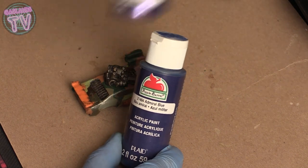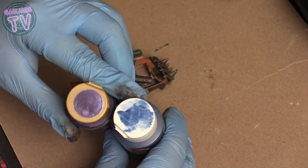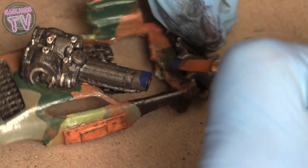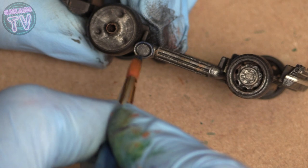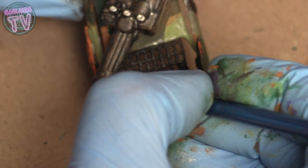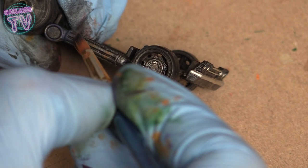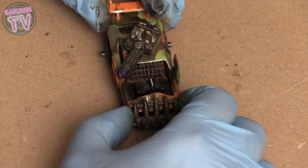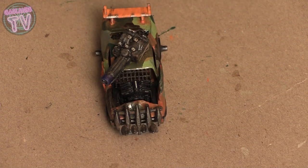Now I'm going to use some blue and some purple — you're probably wondering why on an army car. It's for the tip of the gun, just the tip, and also the ends of pipes. I put blue first, then metallic purple on top and try to blend it with the blue to give it that burnished or tarnished metal effect. I know there's a name for that — I forget what it is — but it looks pretty good.